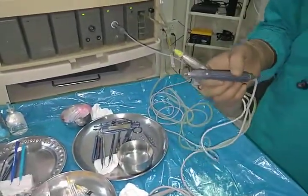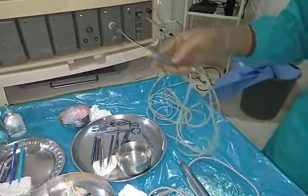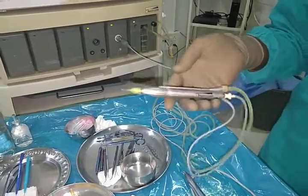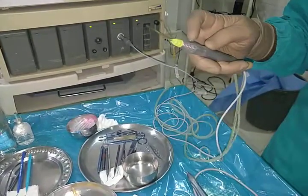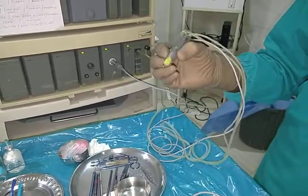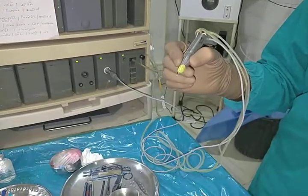Why have we done all this? I just want to show you both handpieces. There are two or three differences between these two handpieces. First, this Stellaris handpiece is very lightweight and thin, and it has a grip so you can grasp this FECO handpiece while doing surgery very well.